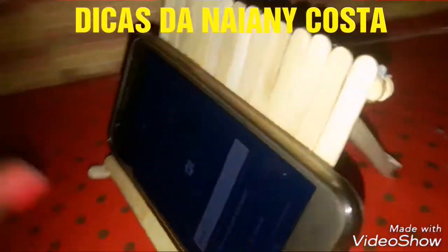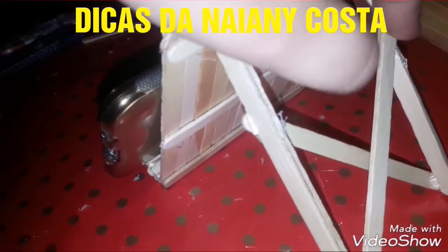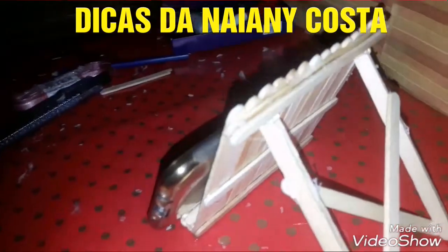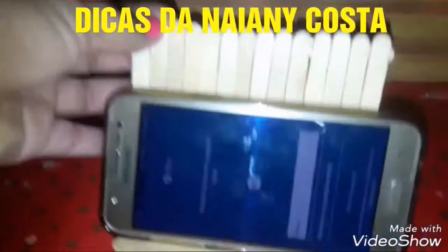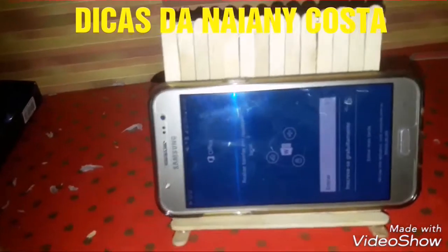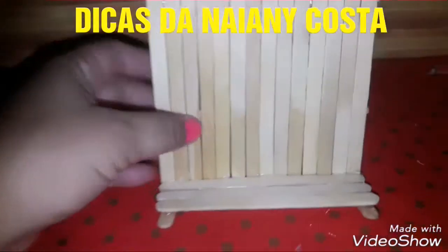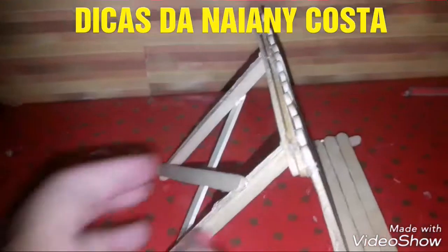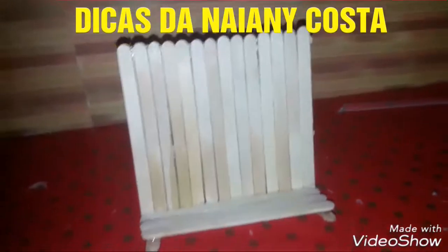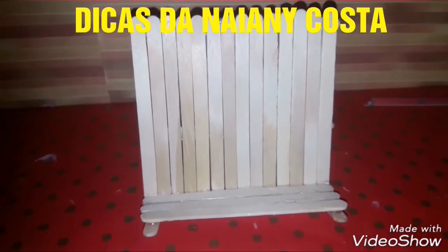Aqui está o nosso suporte do celular, certo? E aqui, ao invés de fazer como eu disse, eu preferi fazer reto — colocar um por fora e um por dentro, que eu imaginei que vai ficar mais seguro assim. Então está aqui, super aprovado! Deixe seu like se gostou, inscreva-se no canal. Lembrando que isso aqui vocês podem pintar com tinta guache, tecido, spray, com qualquer tinta que quiser. Passar um verniz, passar também uma base de esmalte. Então fica a critério — espero que tenham gostado!